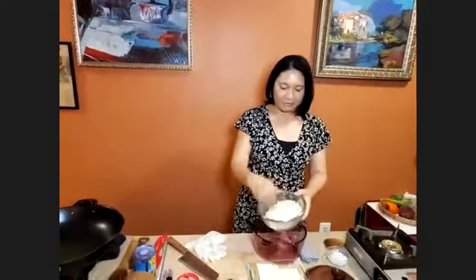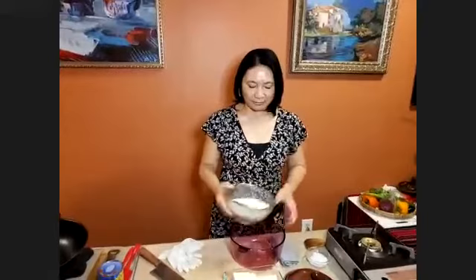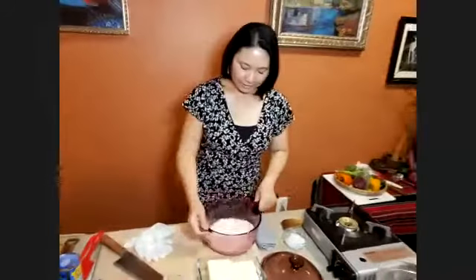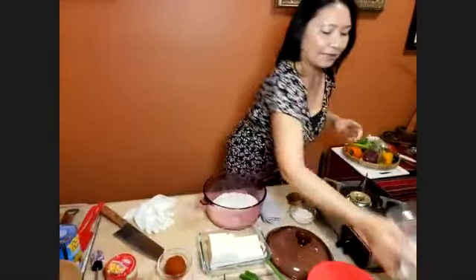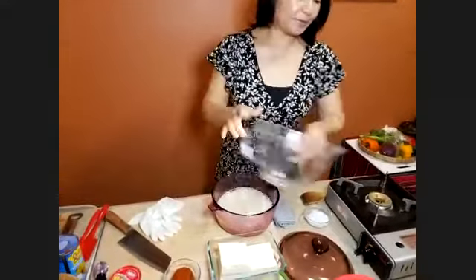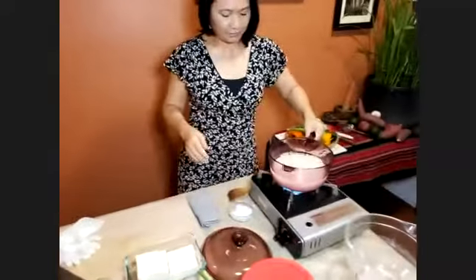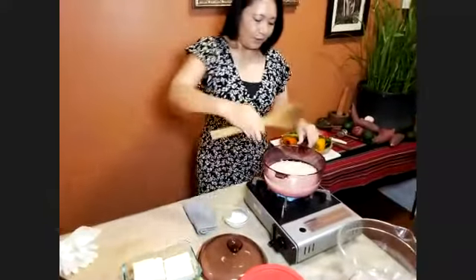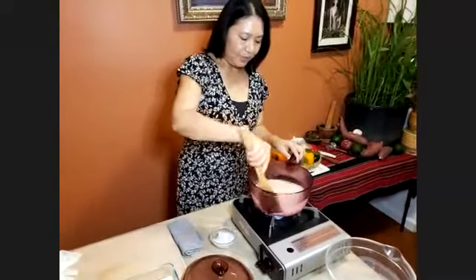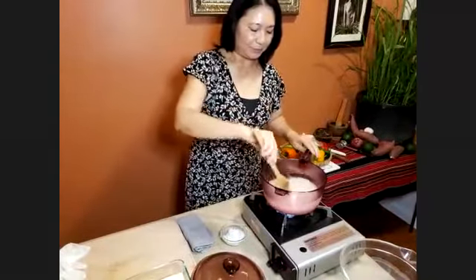We're gonna start with jasmine rice. I rinse this well because rice dishes came from Thailand — you want to rinse your rice and drain it well. I'm gonna pour it in here. After you rinse it well, you're gonna add water: two cups of jasmine rice to two and a half to three cups of water. Put this on the heat and bring it to a boil, then turn it low and simmer for six to eight minutes.